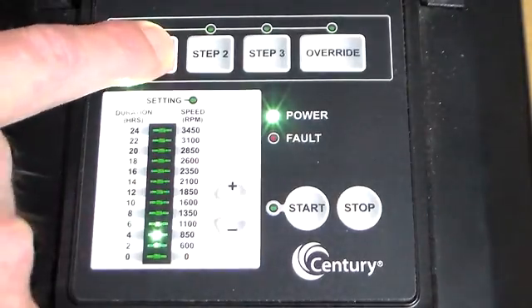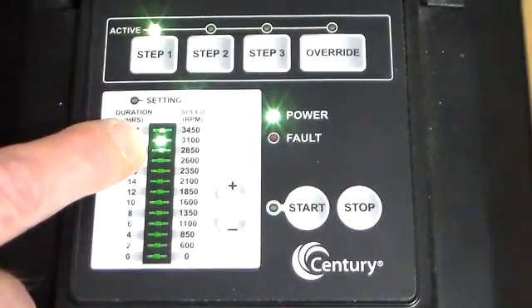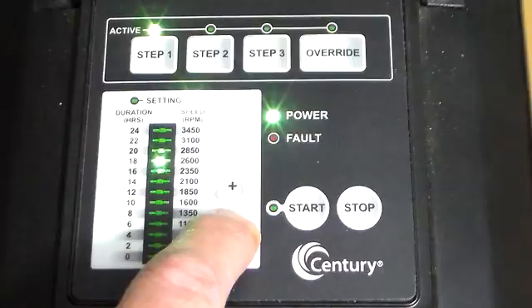We hit the step button again and the speed is at 3100 RPMs. We can hit the plus or minus to tune the speed.